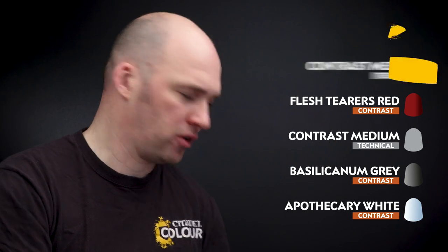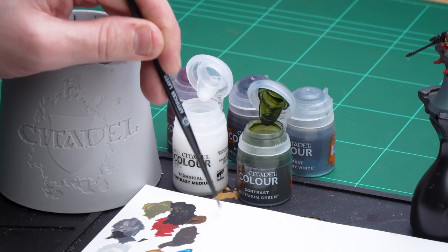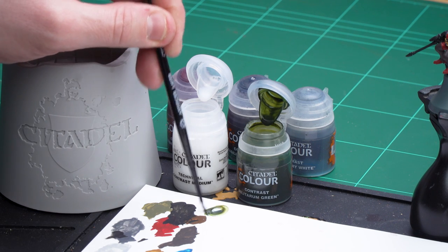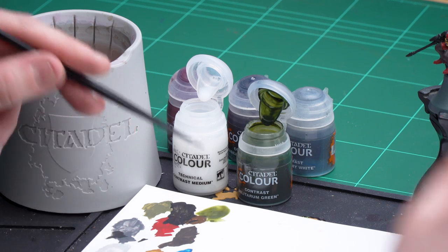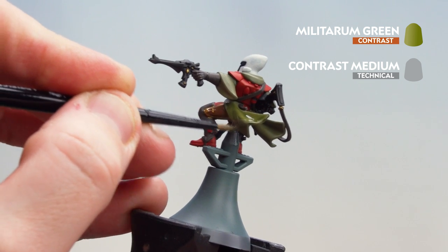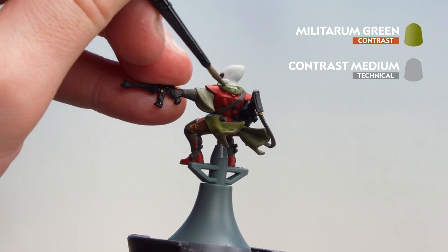With the gems and lenses now picked out, we're going to move on to applying some contrasts. We're going to start with Militarum Green, thinned down with contrast medium. For the red details we'll use Flesh Tearers Red, also thinned with contrast medium. For the leathers we'll use Basilicanum Grey, and for the white helmet we'll use Apothecary White. For the Militarum Green, I'm using three parts contrast medium to one part paint. Apply it to the cloak, pulling away from the top parts of the folds of cloth — that gives you instant highlighting and layering with minimal effort.